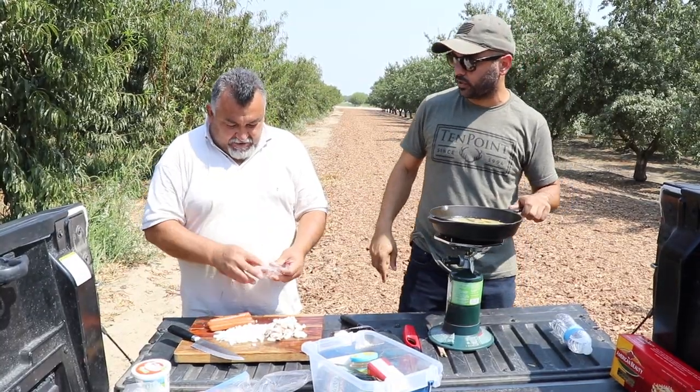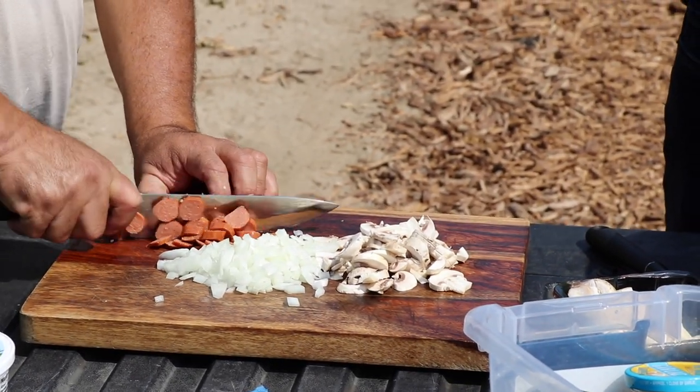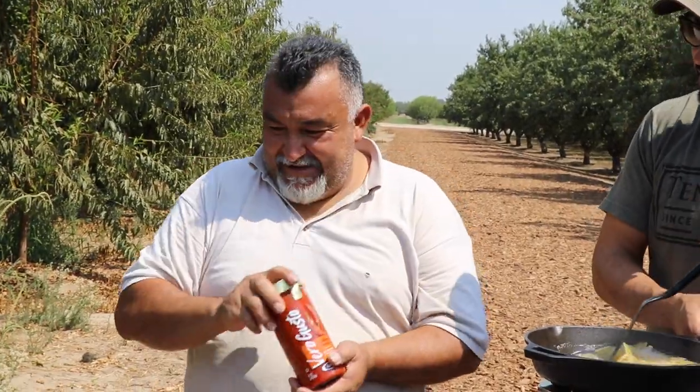True story hot dogs — yeah, this is a true story hot dog. You need to cut your hot dog like that. Pasta's cooking and getting ready. We got some marinara sauce — this one's a little spicy.